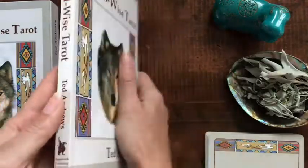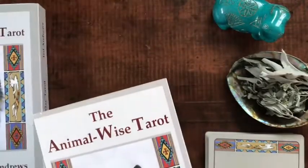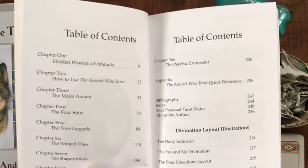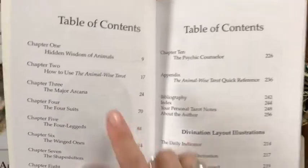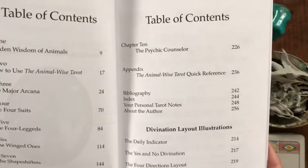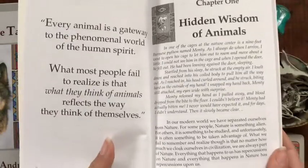So here's our guidebook, and it is a proper book, you guys. It has all the same things you saw on the box. I actually took the time to read through this — it's really awesome. It goes along with the Animal Speak book, the Nature Speak book, any of those. It's broken down into all the different names of the suits: the four-leggeds, the winged ones, shapeshifters, the ancients. And there are a few divination layouts illustrated here.